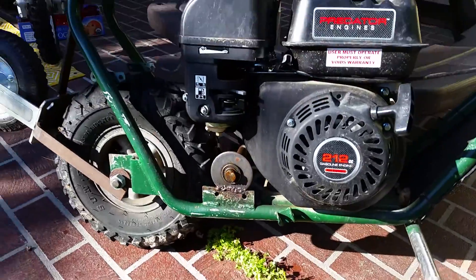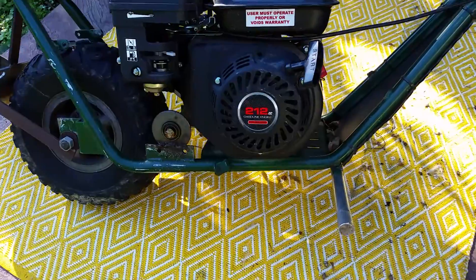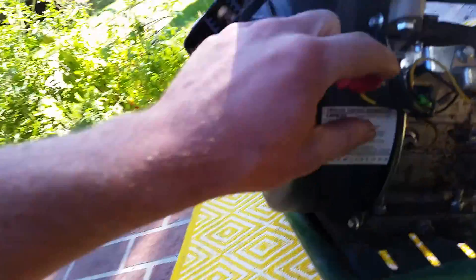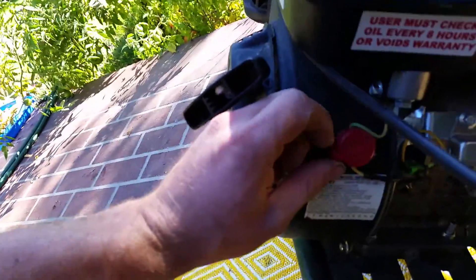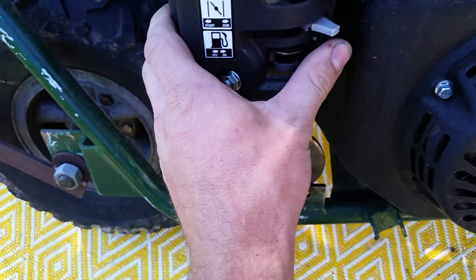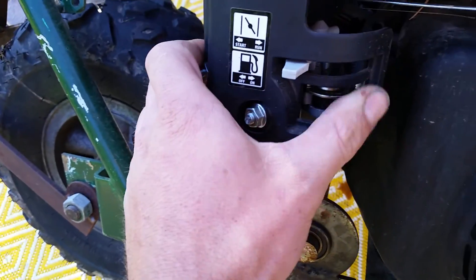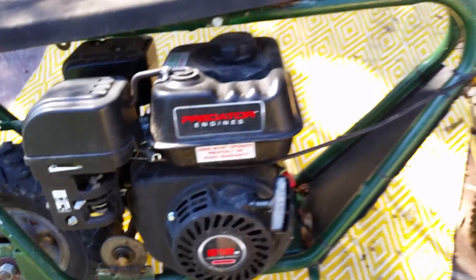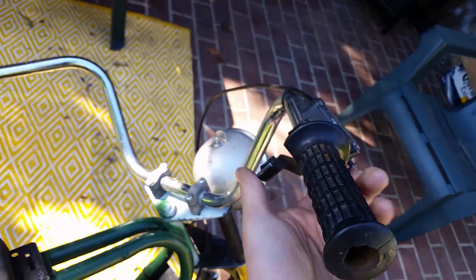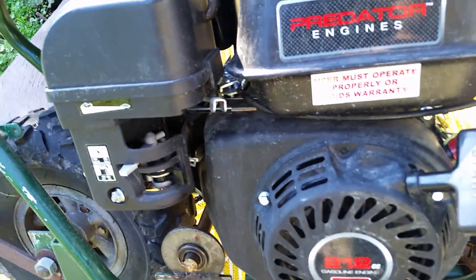Anyways, might as well start her up. To start it, I'll obviously turn this to on. I'll be choking it. Gas is already on. Here's my little four-wheeler throttle, just hooked straight up. I hope I didn't take the governor off or anything.